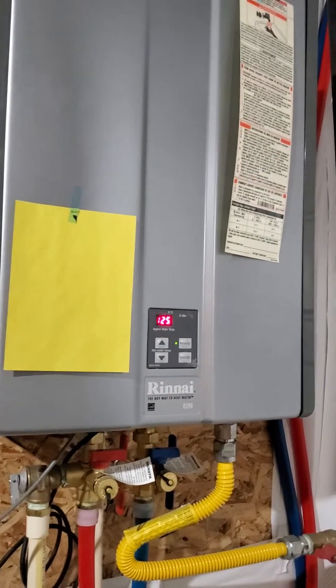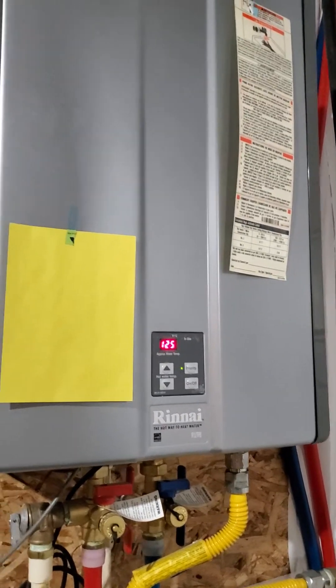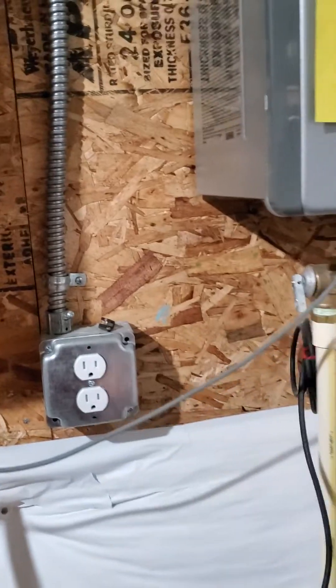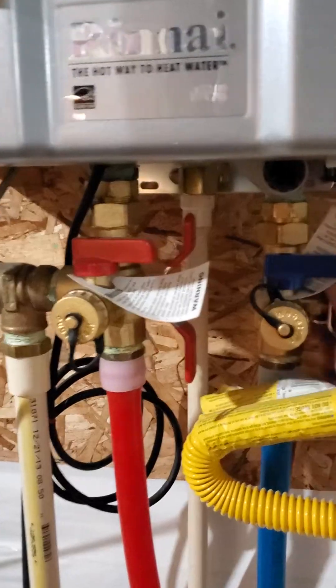Here's an idiot's guide to servicing your tankless water heater. Step one: unplug it. Step two: shut off the hot and cold water to it.